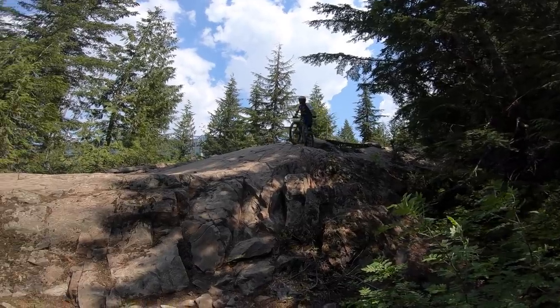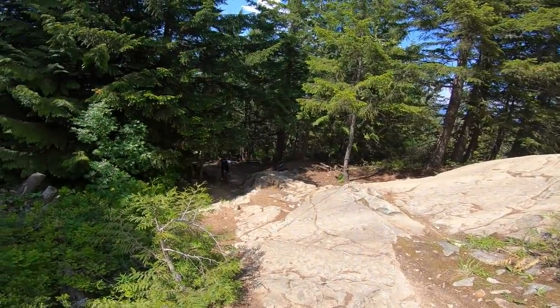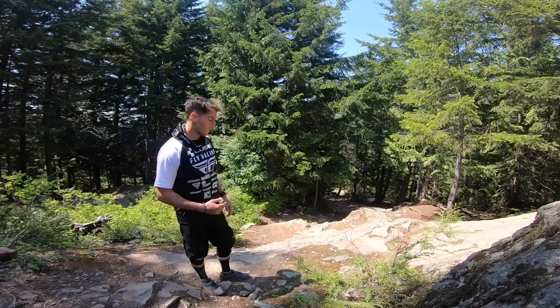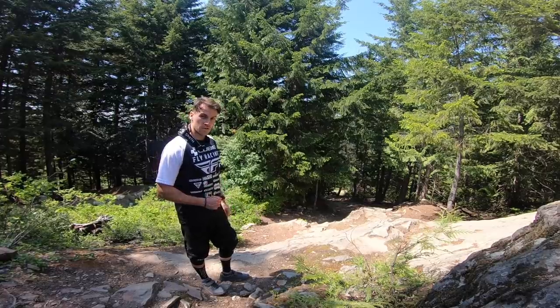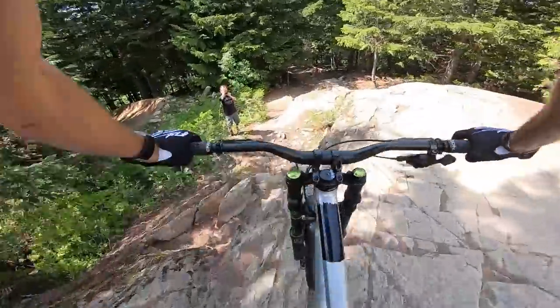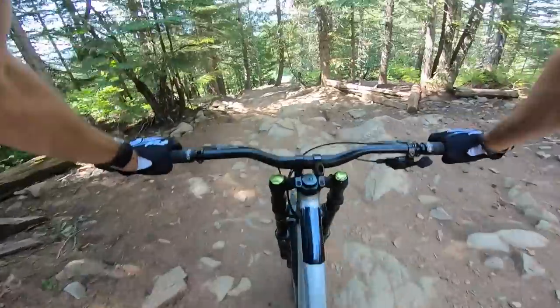The only issue is that there is a rock that can either catch a pedal or a rear derailleur, so you want to be aware of that. It's a bit of camber, so if it's wet, slippery, or if it's the middle of summer and there's a bunch of dust on the rock face, you want to be careful with your braking. Realistically you don't really need to brake, so you can just let the bike go and then focus on your exit.